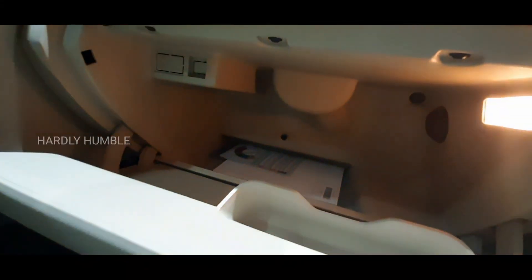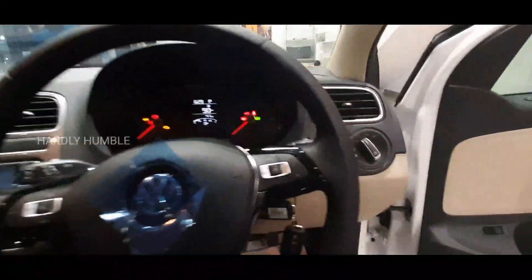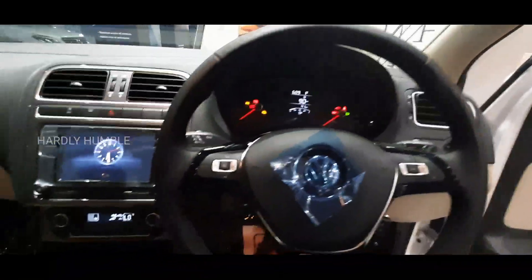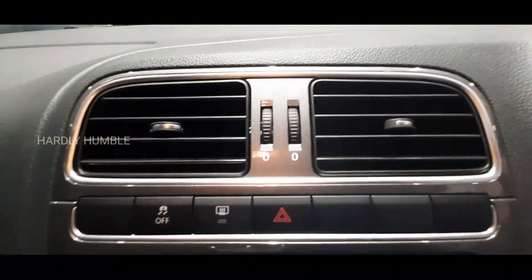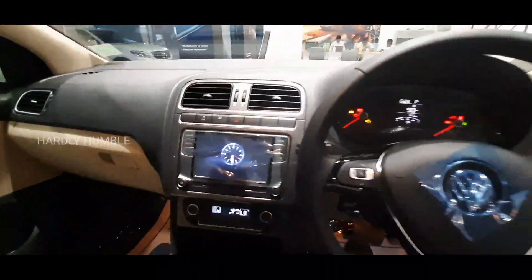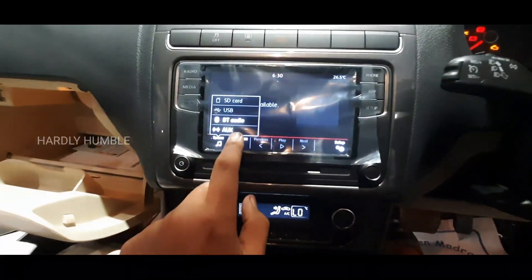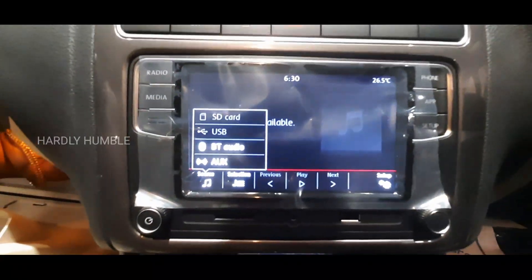There is a cool glove box where you can store all your items. Overall the interior has 4 speakers. The AC vents have a chrome finish for a premium look. The infotainment system includes radio, USB controls, Bluetooth controls, SD card, and AUX connection.